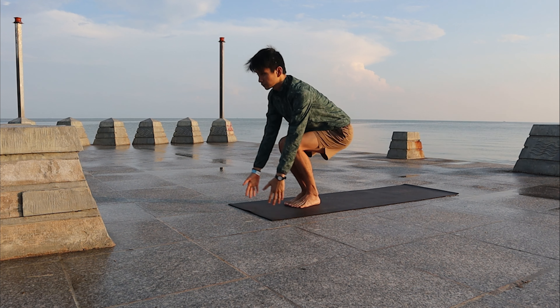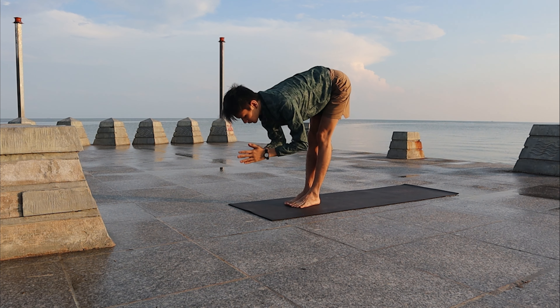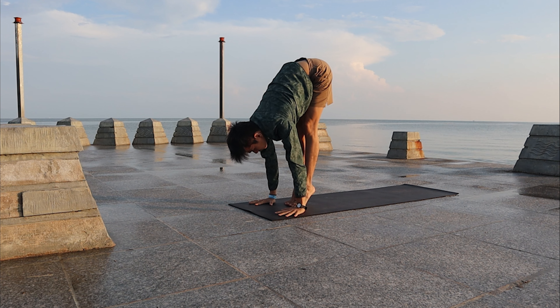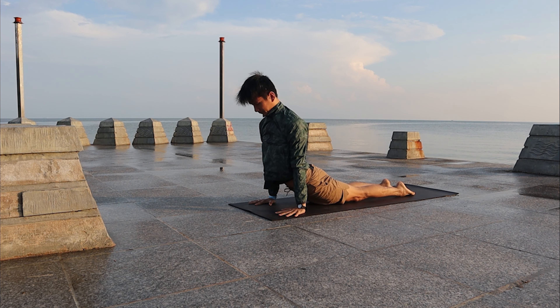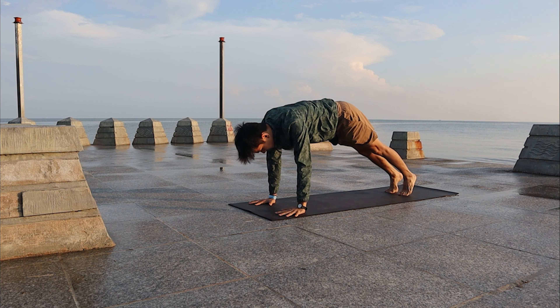Inhale, bend the knees, arms high — Chair pose. Exhale, fold forward. Inhale, look up halfway. Exhale, walk your feet back — Chaturanga. Inhale, Up Dog. Exhale, Downward Facing Dog.